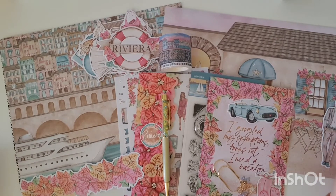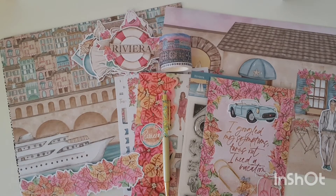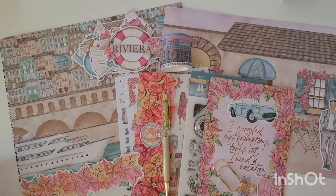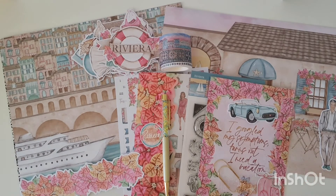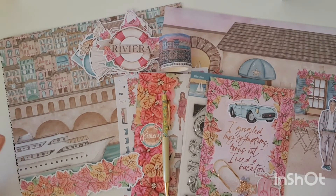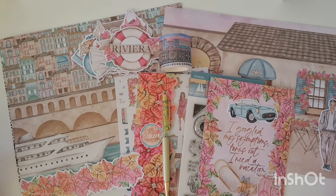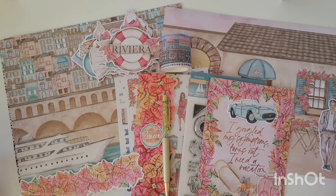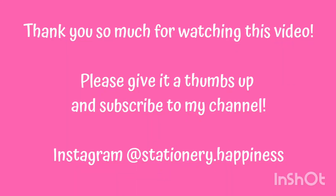So that was the unboxing of the absolutely gorgeous, beautiful, stunning Planners Anonymous Riviera kit. I love this kit so much — it has truly made me feel like I'm on vacation and I cannot wait to use it in my planner. It has got me really excited to do a new planner setup, and that's exactly what I needed — a kit that gave me that motivation. If you want to see what I end up creating, make sure you subscribe to my channel because I always pop up a flip through of my new planner setups. Make sure you're also following along at stationery.happiness on Instagram, where I post my weekly spreads, happy mail, card making, craft, and all sorts of things. Thank you so much for watching, everyone. Bye.